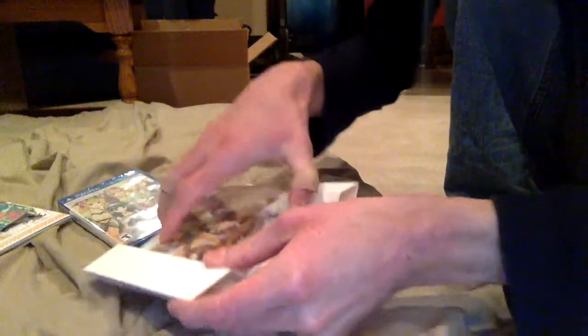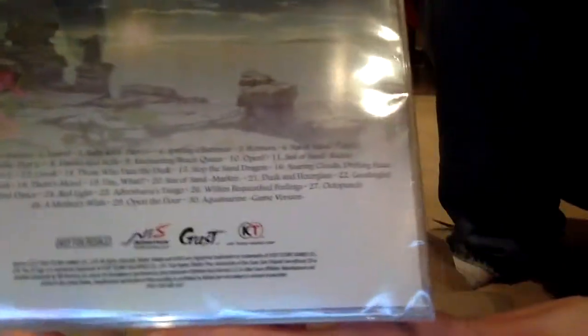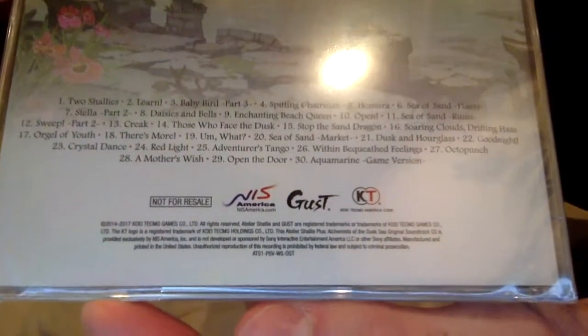Here's the thingy. I'm not going to open that because of reasons. And then we have the soundtrack which contains 30 tracks. Get a good look at it there. And then you have the game.